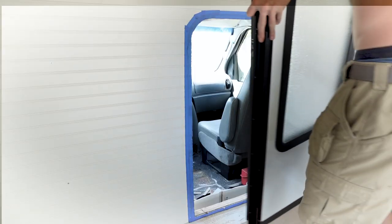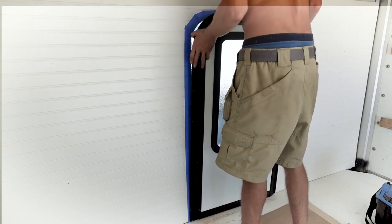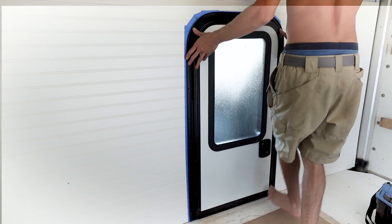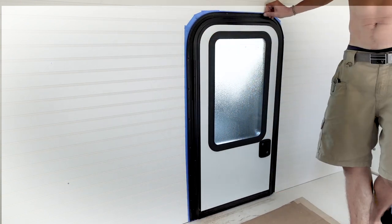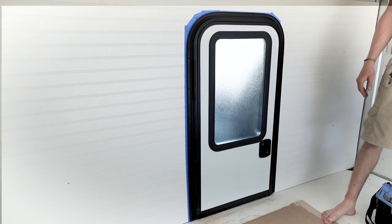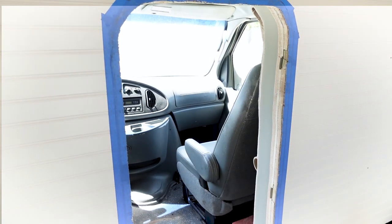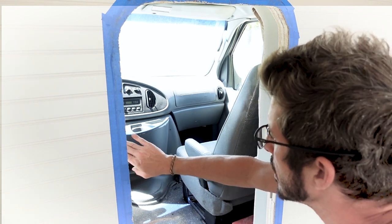With the door dropped in — boom, there it is. The pass-through is cut in. The next step is adding a piece of FRP — fiberglass reinforced panel — to the back of the fiberglass cab. The FRP will stick out slightly, giving me something for the accordion boot to clip onto.